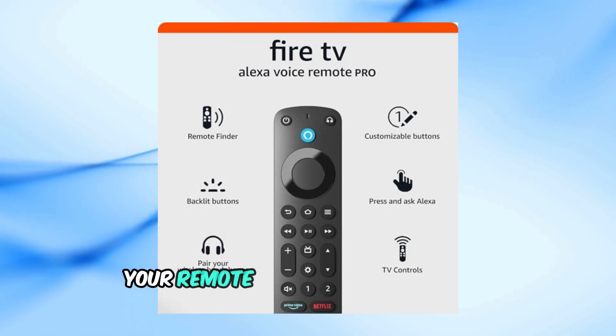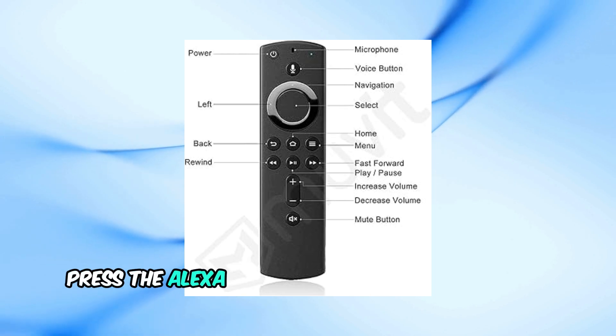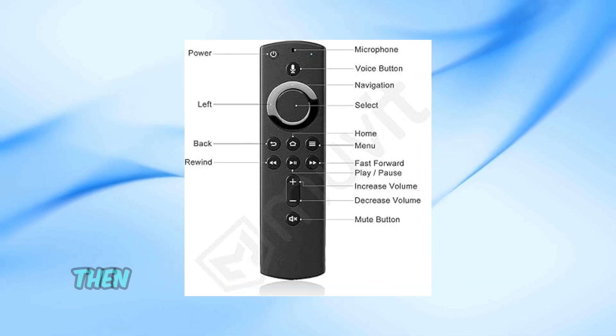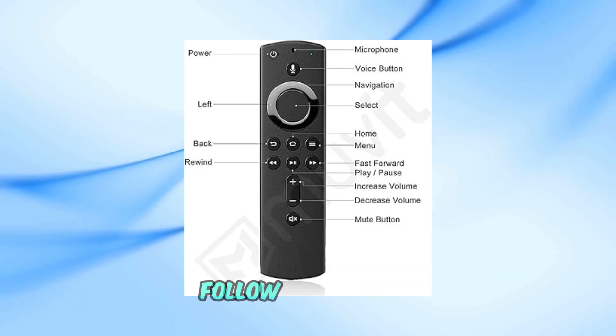First, let's make sure your remote is compatible with troubleshooting mode. To check this, press the Alexa or microphone button on your remote. If the LED at the top flashes, then your remote supports troubleshooting mode. To enter troubleshooting mode, follow these steps.